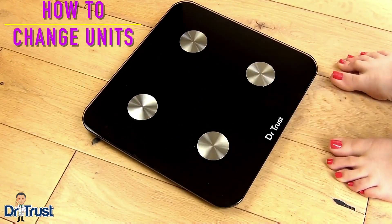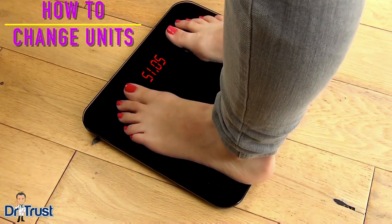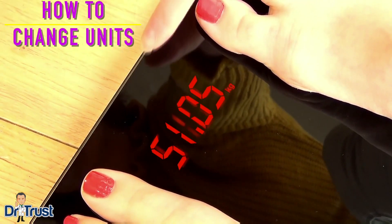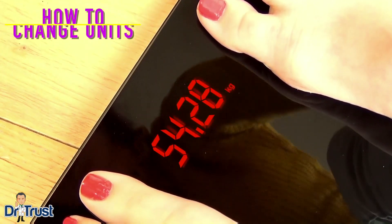To change units is easy. Simply place the scale on a hard level surface and step on and wait to get a reading. After the reading is displayed, change the unit of measurement on the scale by pressing the sensor above the display screen to cycle between pounds, kilograms, and stones.